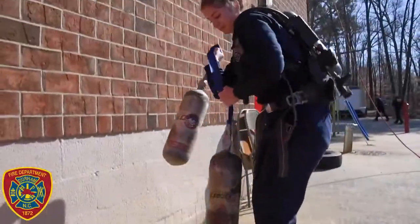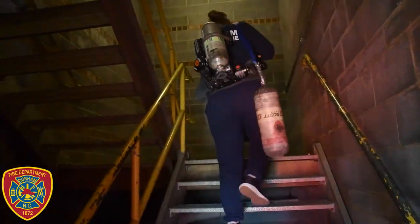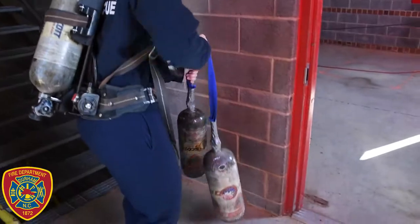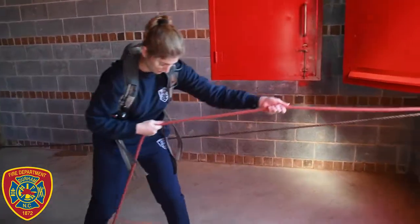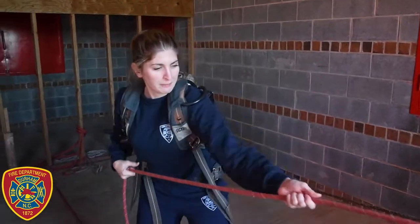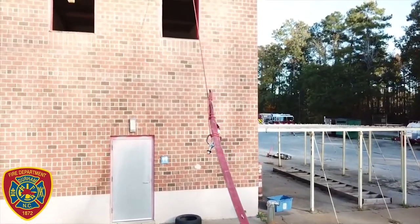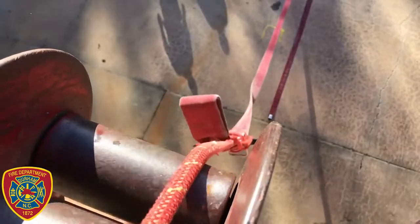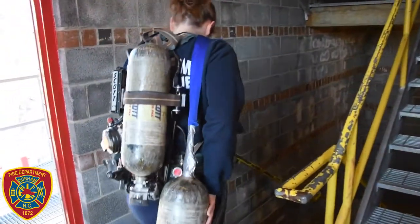Next, you will pick up the simulated air bottles, and go back up the stairs to the third floor landing. Once there, drop the bottles, go into the room, stand in the marked square on the ground, and raise a section of 2 and a half inch hose 100 feet to the window. An assessor will let you know when you've successfully lifted the hose, and will ask you to lower it back down to the ground level. Once you're through with that, you will then retrieve the air bottles and return to ground level.